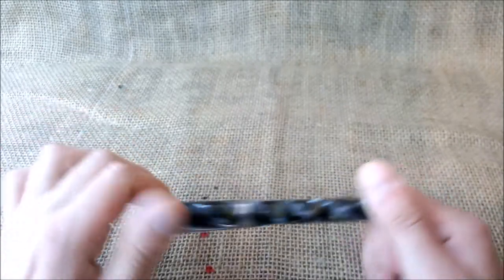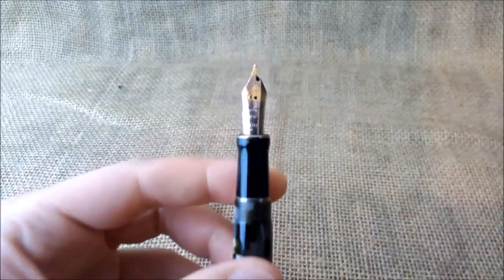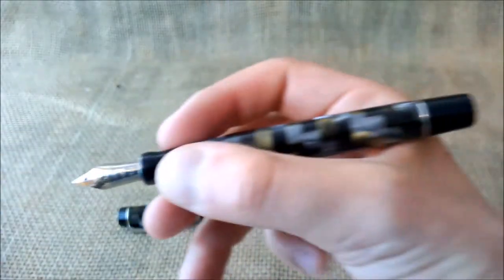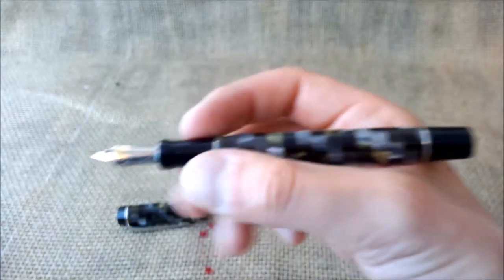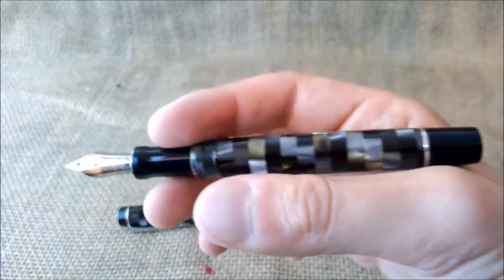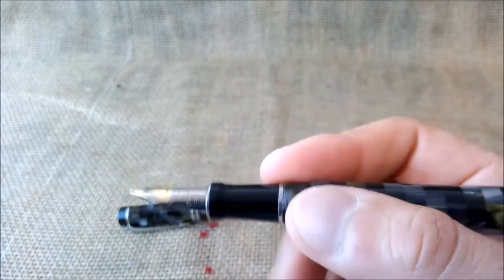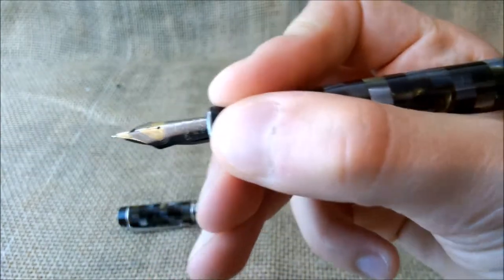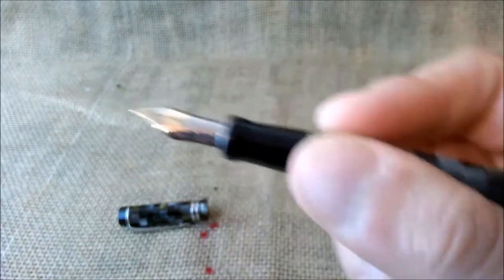The cap folds off and screws, and we have here the section and the beak nib. The section has a very nice shape which I find very comfortable to hold — it is also quite wide so it is easy to hold. The pen has some weight to it because of the heavy material and the metal pieces, which make it a little heavier. The threads are not sharp at all, so if you don't like to hold your pen there, you may want to hold it higher and the threads won't bother you at all during writing.